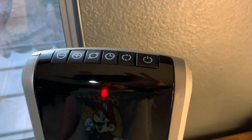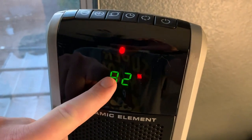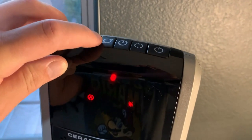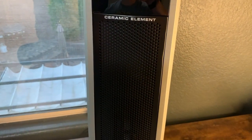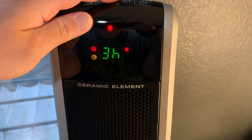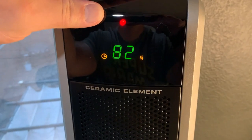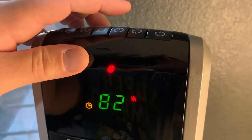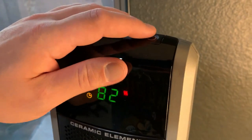So first off, there's a number of controls right here and we're going to go through them one by one. Starting out after you turn this on, you see the temperature here — we can basically adjust what temperature we want. This is the oscillation button, whether you want the fan itself to go left and right. Right here is a timer, so if you want it on for one hour, two hours, three hours, four hours, etc. Here are the high-low settings — the low setting is basically the same as high, just slower and not as powerful. This is the high setting, which pushes out the heat however quickly you want it. And then the on-off button here.